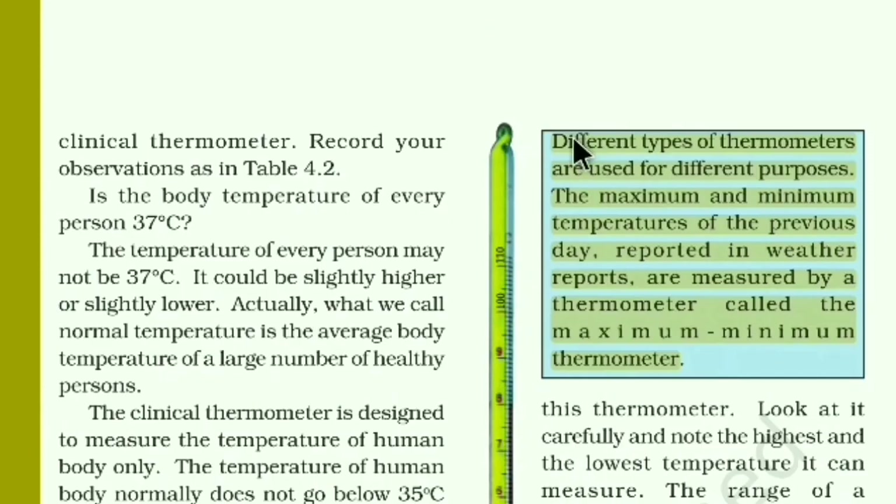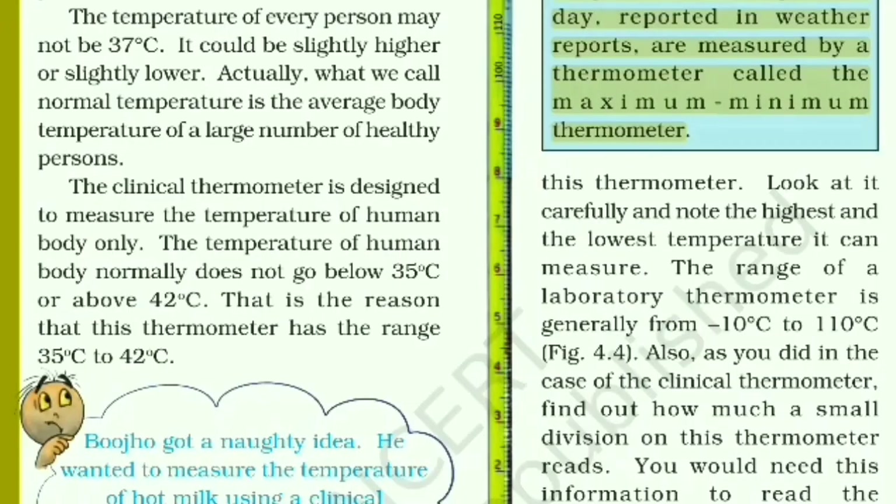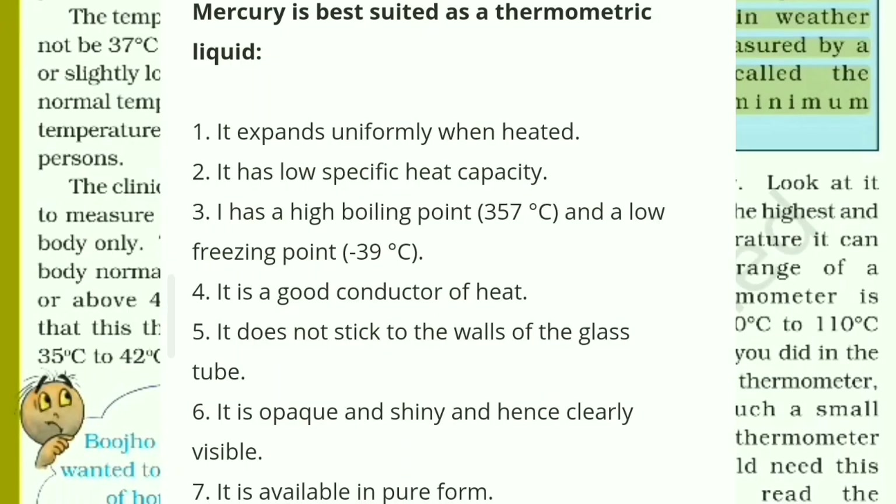Different types of thermometers are used for different purposes. The maximum and minimum temperatures reported in weather reports are measured by a thermometer called the maximum-minimum thermometer. Now, why is mercury used as thermometric liquid? There are seven points for this answer — take note of them.